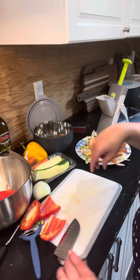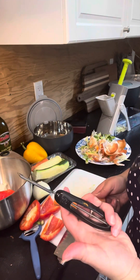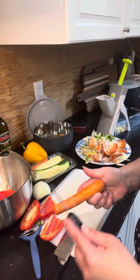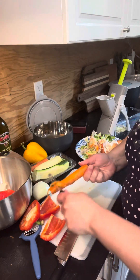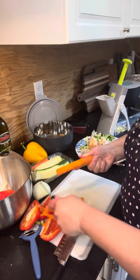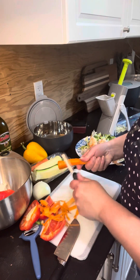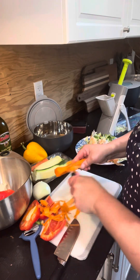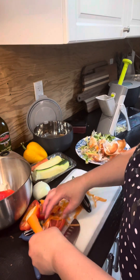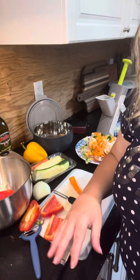Next up are the carrots. The Pampered Chef peeler is amazing because it works in both directions — watch how fast this peels. Done! Totally peeled and ready to go.